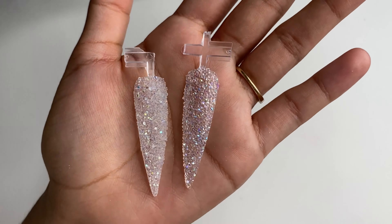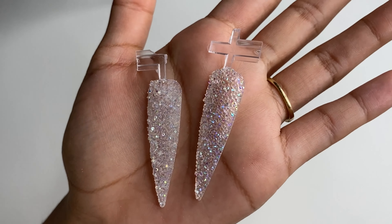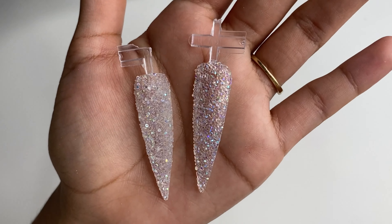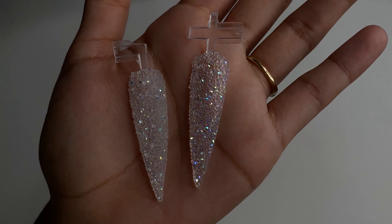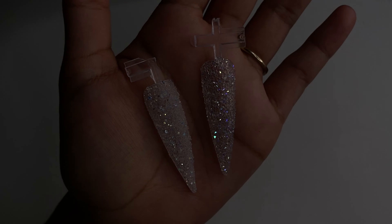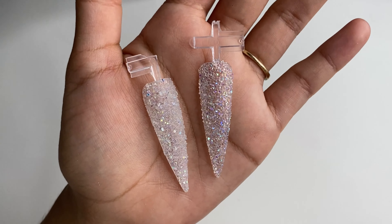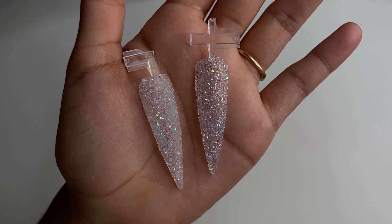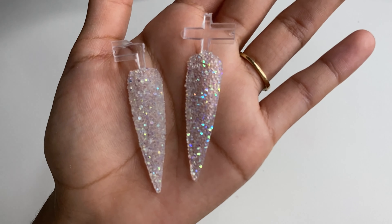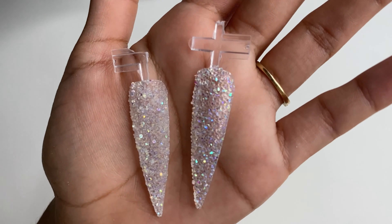Hey guys, welcome back to my channel. In this video I will be showing you how I apply my pixie, as well as different things you can use to apply pixie — the different types of glue and pixie that there is, and instructions on how to apply it. My name is Jess and I do nail videos. If you're new here, make sure to subscribe and turn on the bell so you don't miss my uploads. Check out the description for any nail clothes available and my social media will be linked down below.